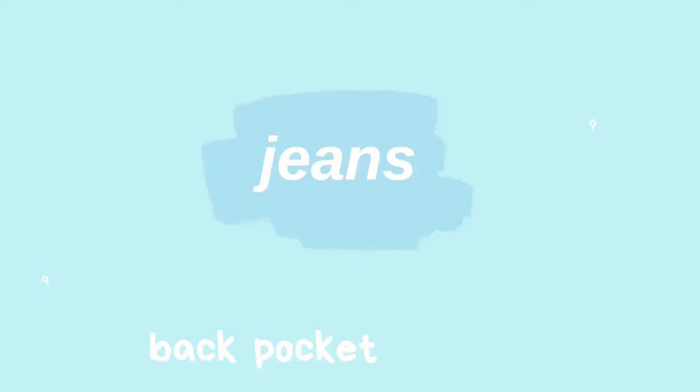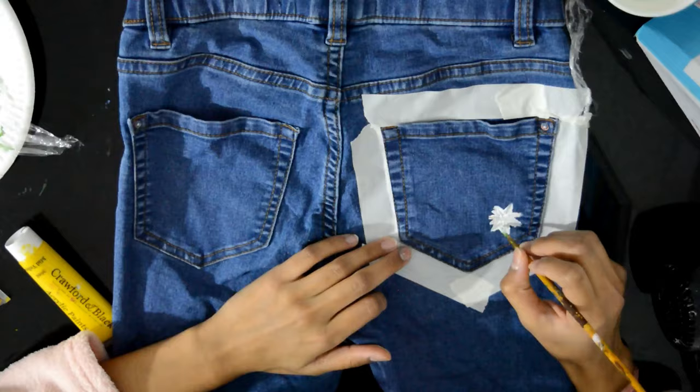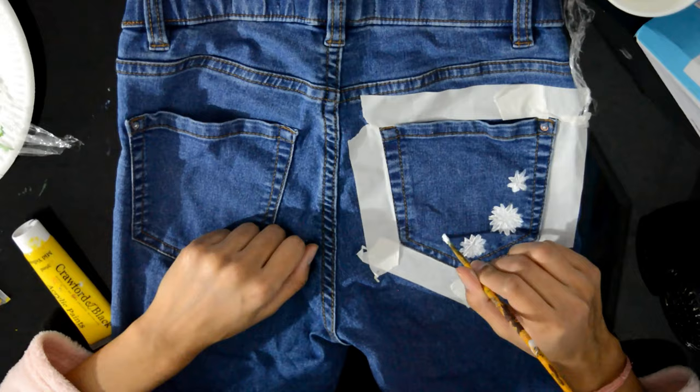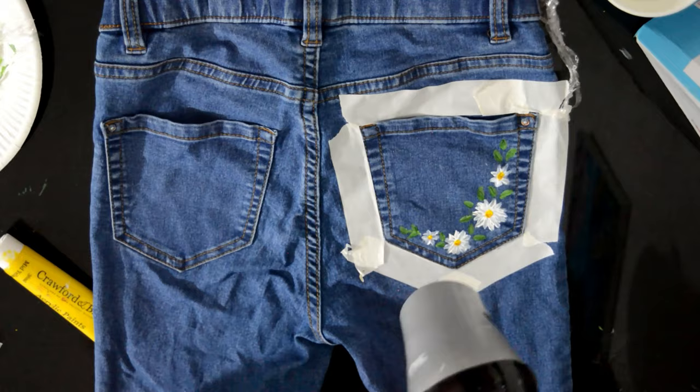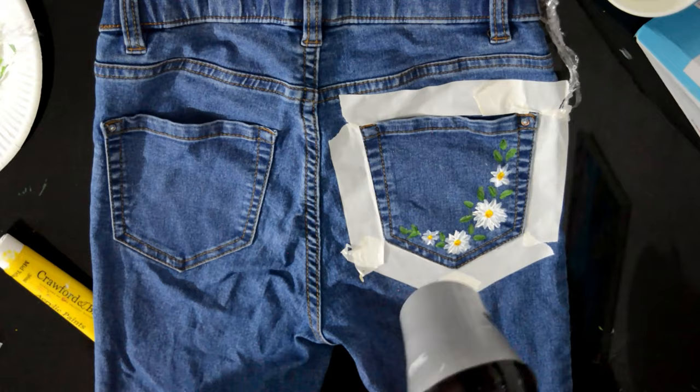On the back I put down some masking tape, which ended up being pretty useless, but I did this exact same thing on the back. The other side was made basically the same way — I used the same white paint to make more white flowers, added some leaves, and then added the centers of the flowers using yellow paint. You don't really need to put masking tape on, it turned out I didn't need it.